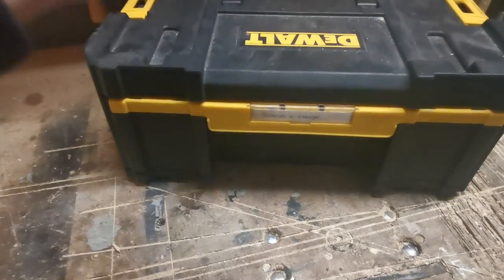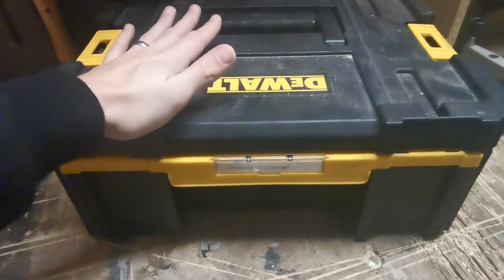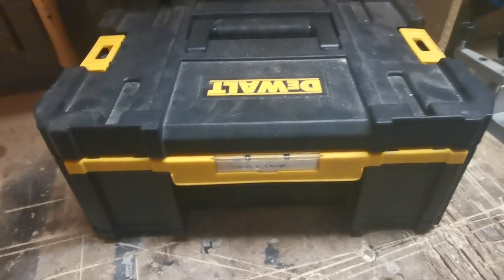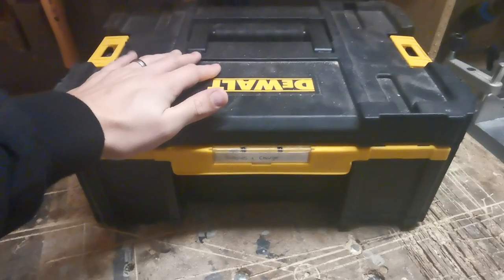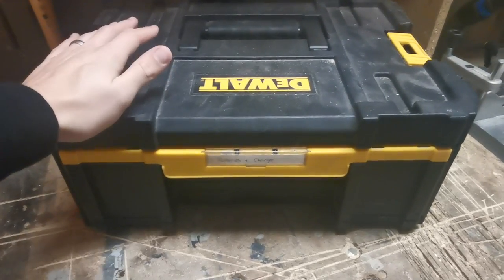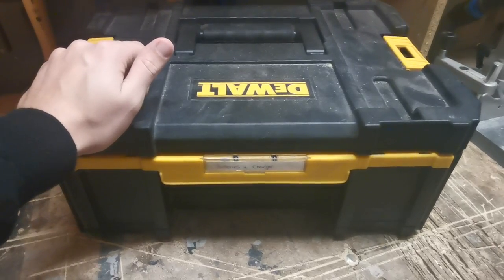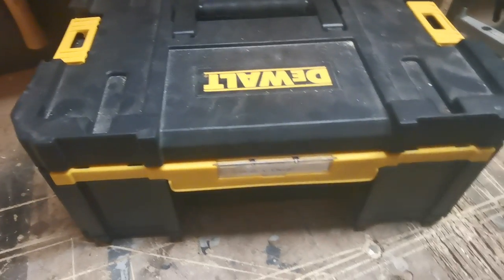There are certain boxes that come with me to every single job: this battery box, the screw box, the drill bit accessory box, and my drill box. Other tool boxes I grab depending on what type of work I'm doing.